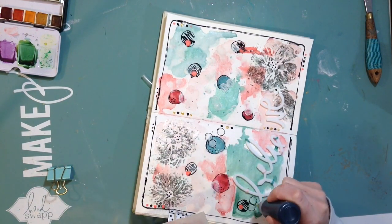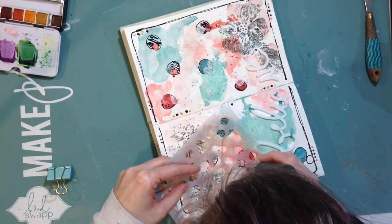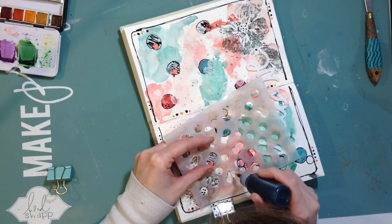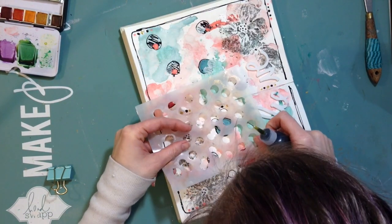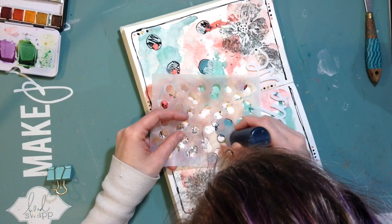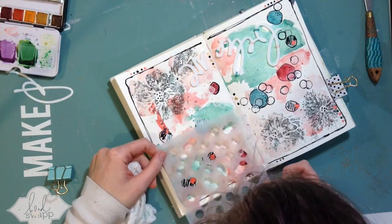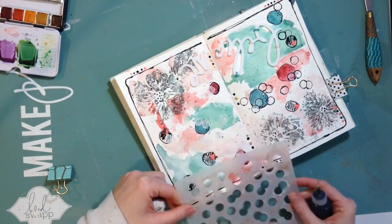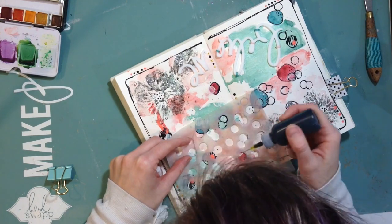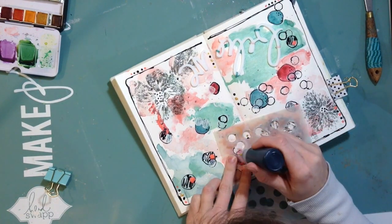I thought maybe if I used the stencil and outlined some of the other circles I could get a really cool effect. It's not that it looks horrible, but I just went crazy — and this is to show that even someone who loves mixed media and does a lot of it can really just go a little crazy sometimes. You keep feeling like you need to keep going because you're not sure what else to do, and I just added way too many dark circles.